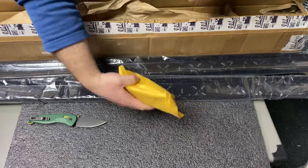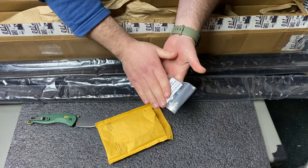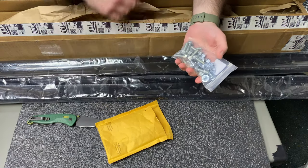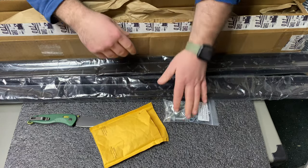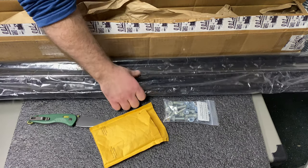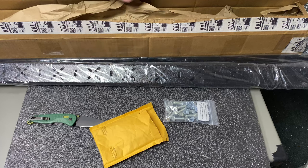Alright, so here are the mounting brackets, and right here I noticed we did not get the little L brackets that the bars actually mount on top of. We got all the bolts here — bolts and nuts — but not those other brackets. So I'm going to have to contact ADF here and get those sent in as soon as I can, and then we will continue installing these on the Outback.